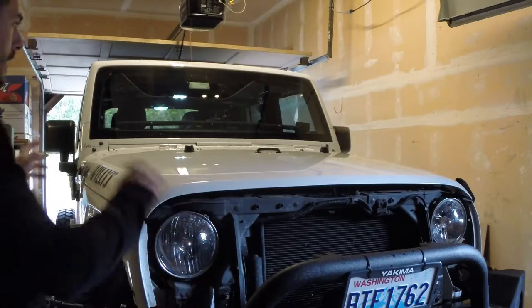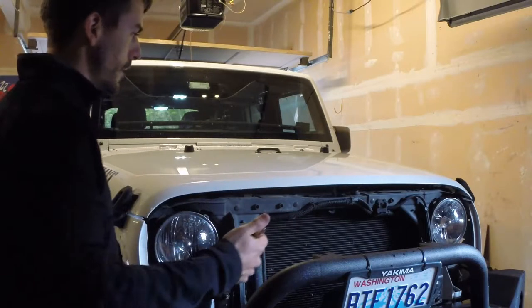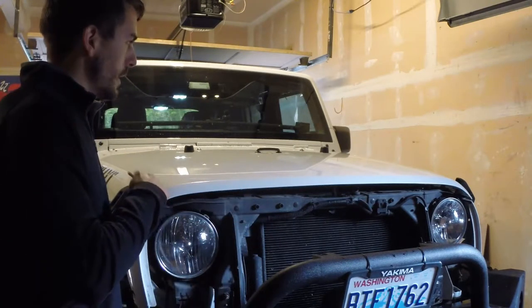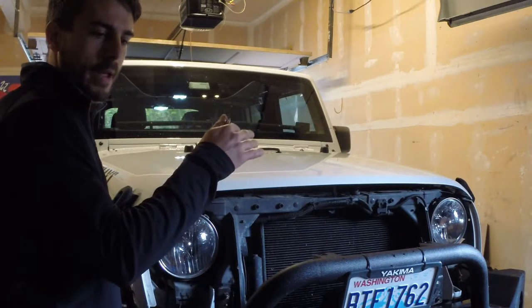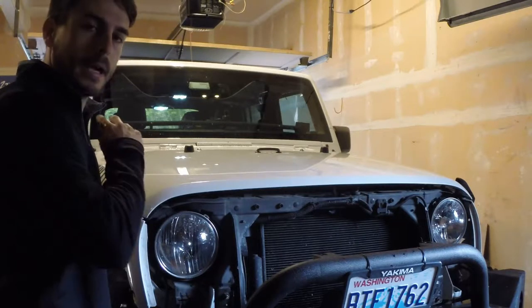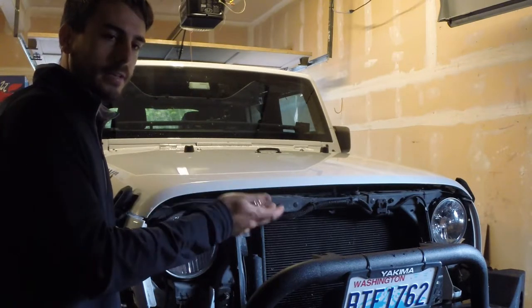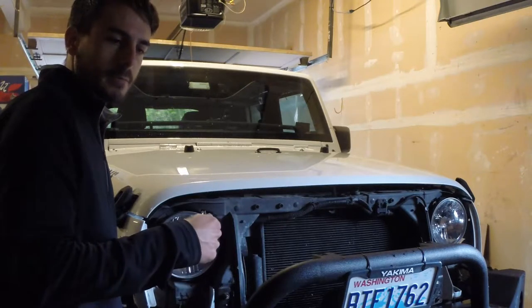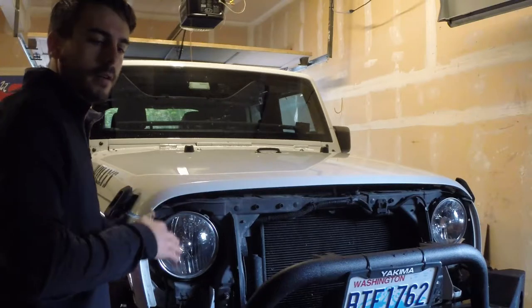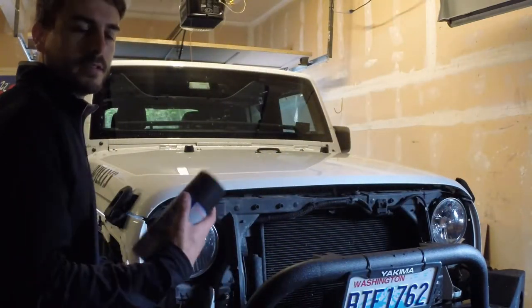I'm going to go ahead and dry everything off, then hit it with some detailing spray to clean it up, then clay bar the hood, and finish off by spraying down some isopropyl alcohol to clean up any oils or contaminants that might still be on there. That will make sure I have a good platform for the Dupli-Color and plastic dip to stick to.